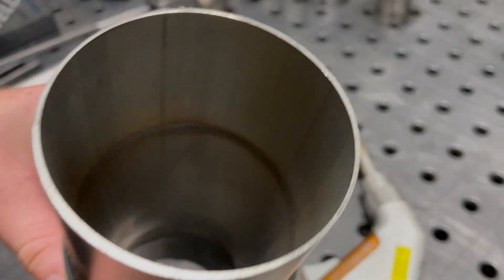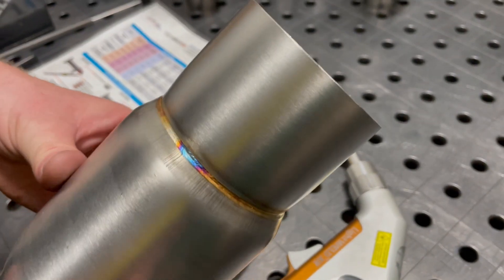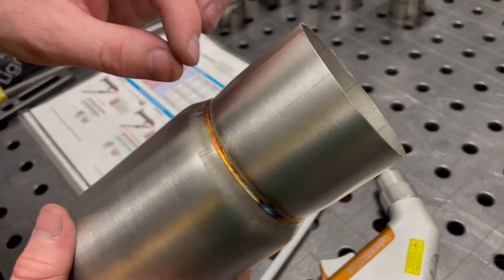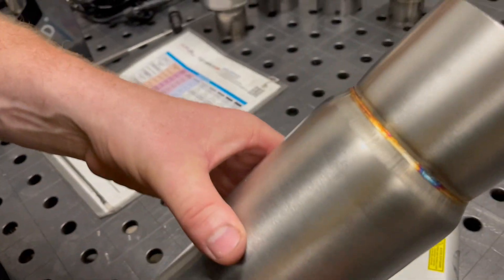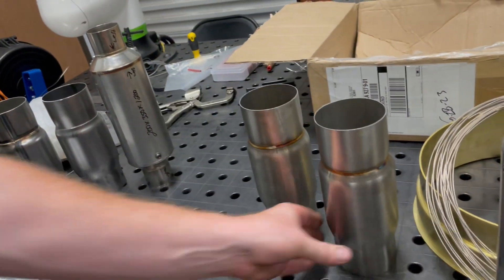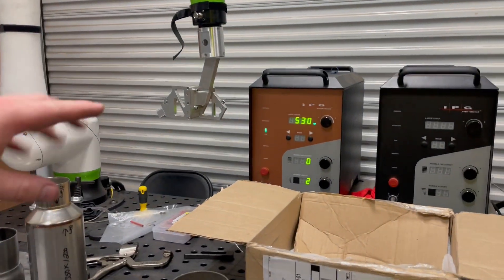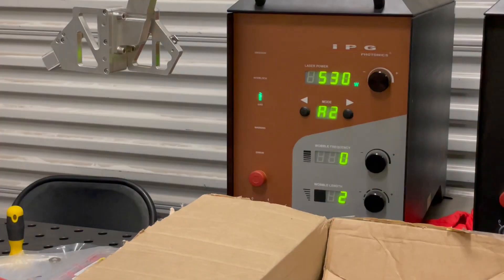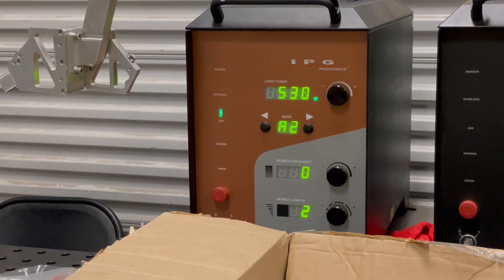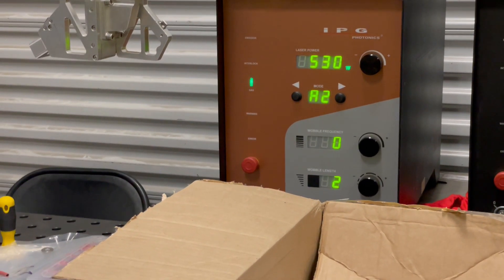We're still getting full penetration on the inside. Now if we wanted to make a change — for instance if we wanted to make it wider, maybe a little bit colder — we could do that. I'm going to go to my settings and increase the bottom value from 2 to 5, so it gets about 30% wider, and then turn the power down just a little bit and see what kind of change that makes.